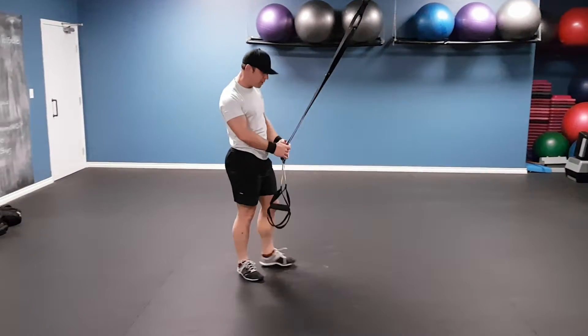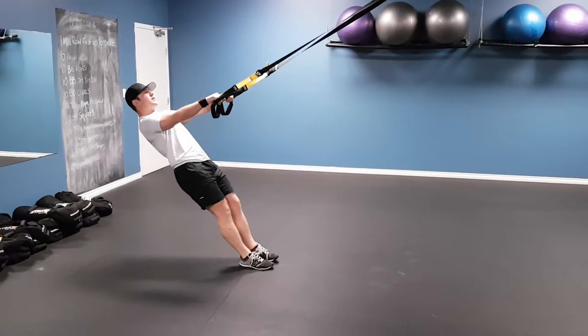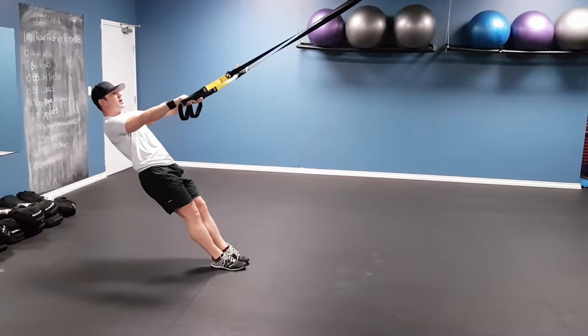TRX screwdriver pull. You're going to be working on your back, your traps, and your shoulders. So you back up, hands facing the floor. The key component to this is keeping your straps tight, so you should always have tension on the TRX strap.